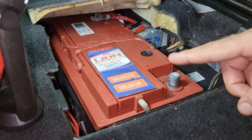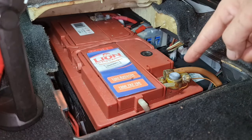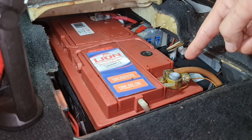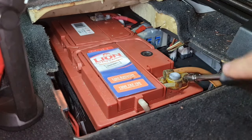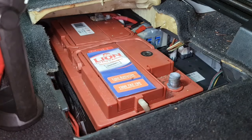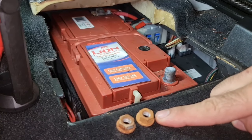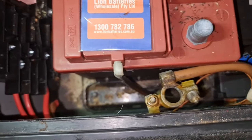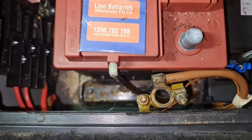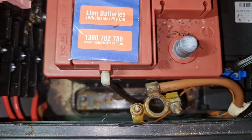Make sure all consumables and ignition are switched off. The best and safest practice is to always remove the negative terminal of the battery first. Then remove the two 13-millimeter nuts for the clamp to be able to remove the bracket from the front and lower side of the battery.